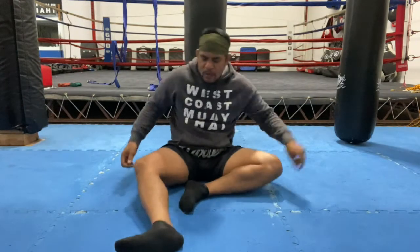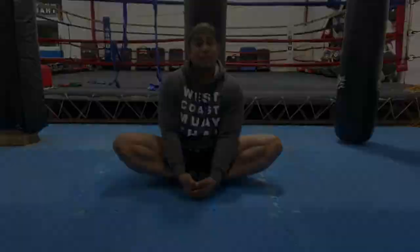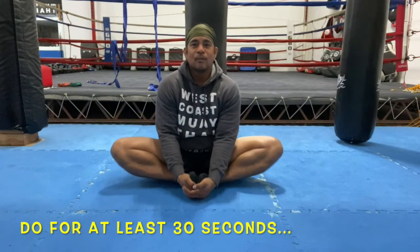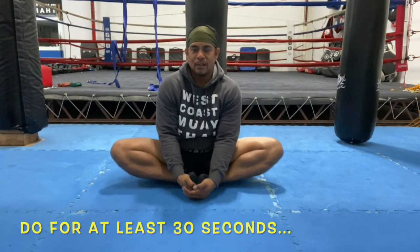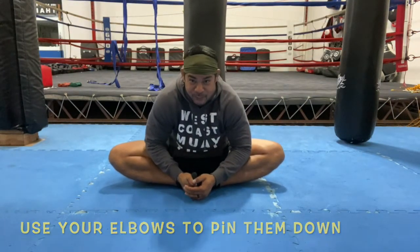Next, I want you to take both feet, put them together, cup your toes, and then bring them in. Bring them as far in as you can — some people can't go all the way, that's fine. Just slightly bounce them. On your last one, I want you to hold it there. Try to get it all the way to the floor. Use your elbows to pin it down and lean forward.